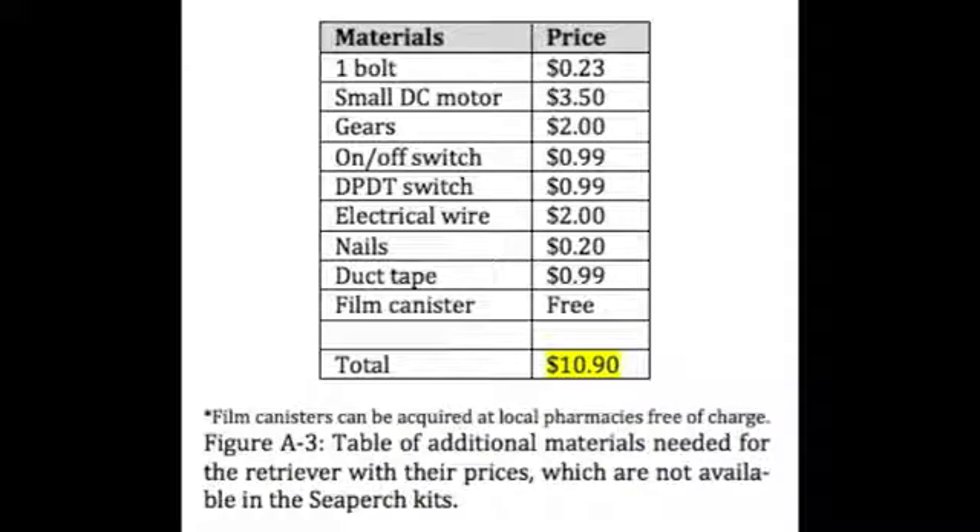These are the materials that aren't included in the SeaPerch kits. The materials include one bolt, a small DC motor, gears, an on-off switch, a DPDT switch, electrical wire, nails, duct tape, and a film canister. The total cost of these materials adds up to $10.90.